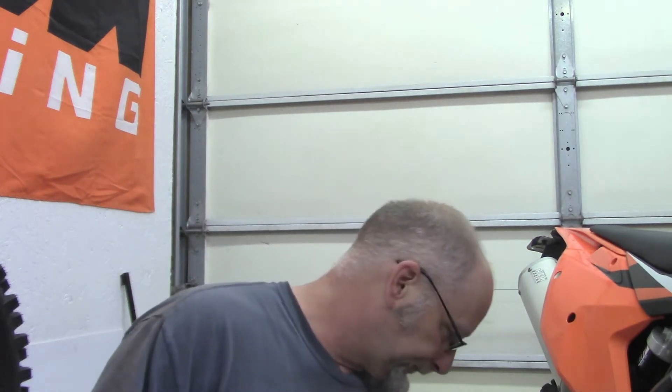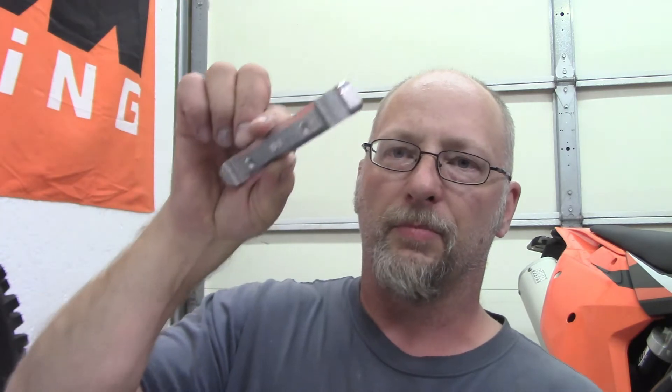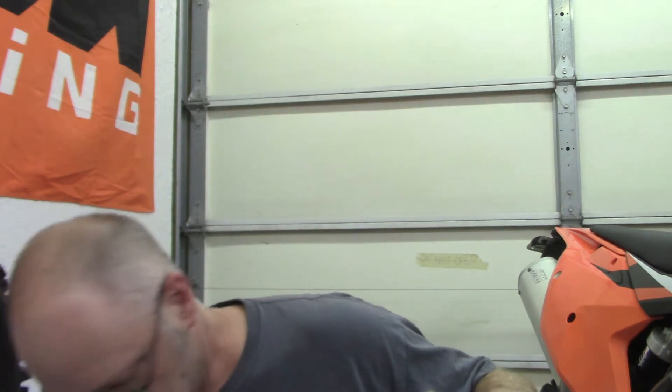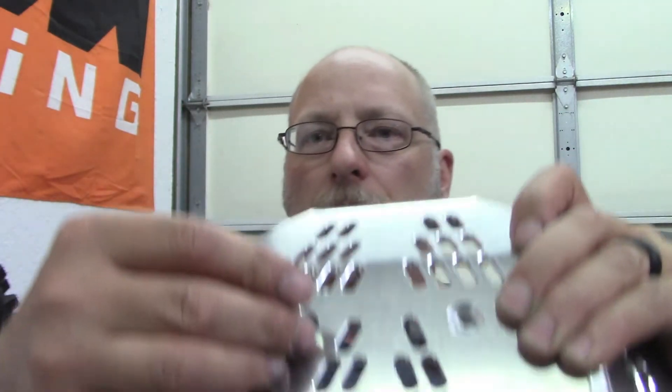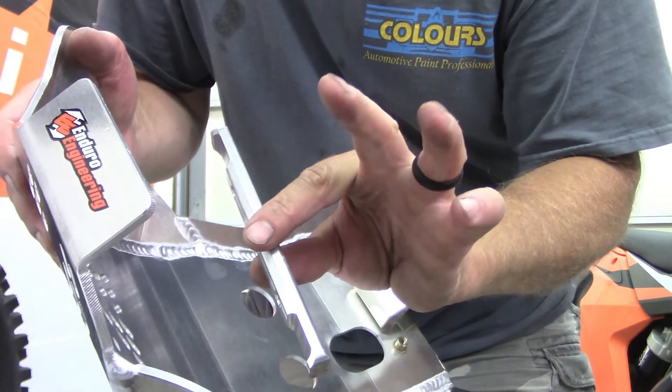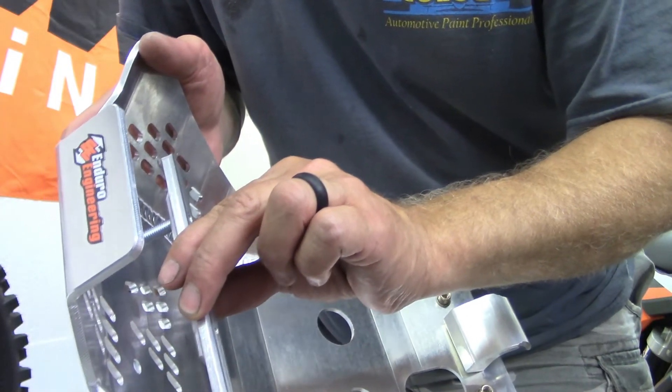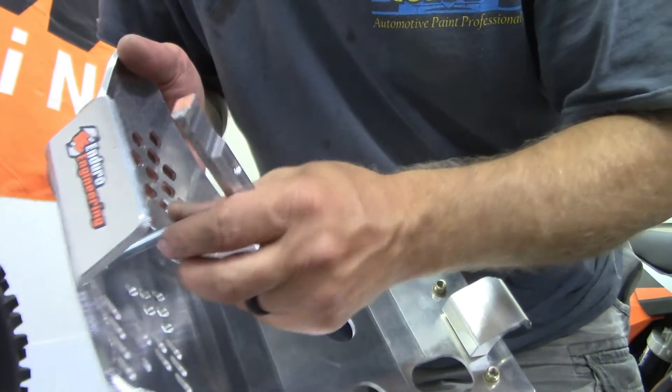If you don't have that bike, this plate also fits the SXFs and XCFs. What they do for those is give you a bar that will go behind your frame in front of your motor. They give you two other bolts that will go through and thread into this bar. That will tighten up and clamp against your frame - that's how it goes on. But I don't need to do that, being I have a 350 EXCF.